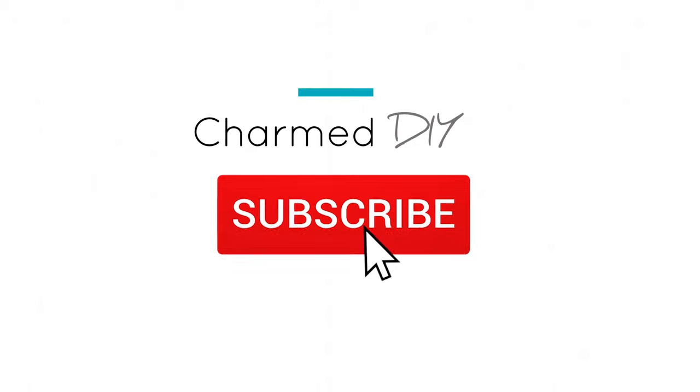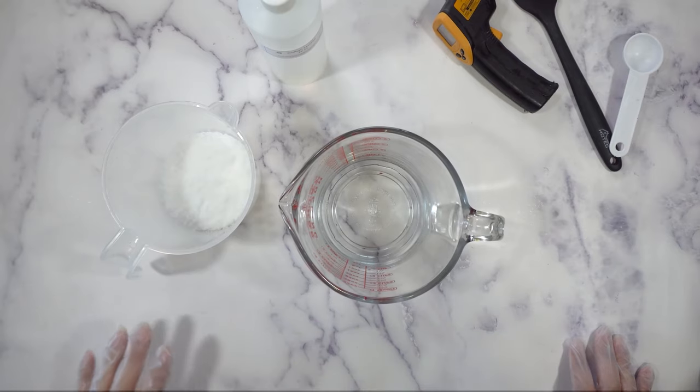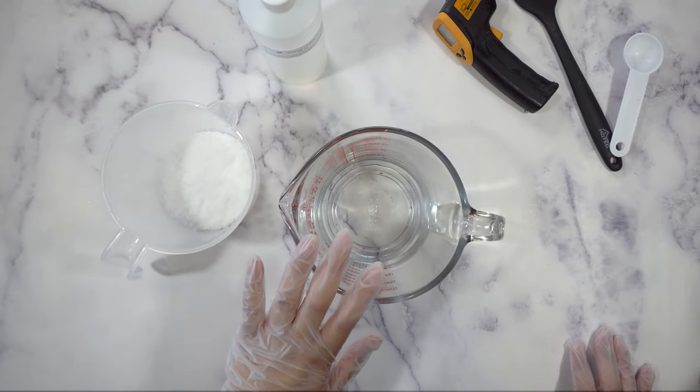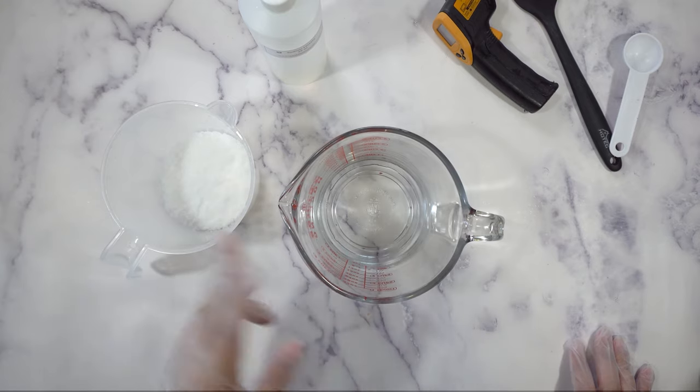The recipe will be in the description below. So first we're going to make our lye water solution. You're going to mix the lye into the water — distilled water — but you're never going to mix the water into the lye.